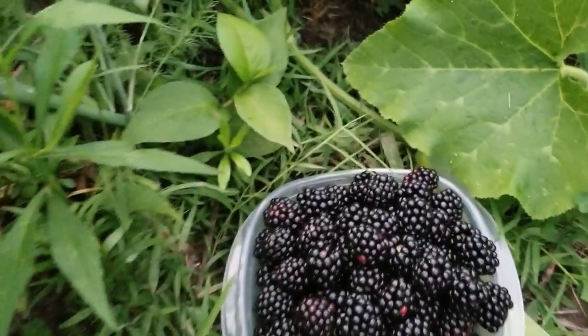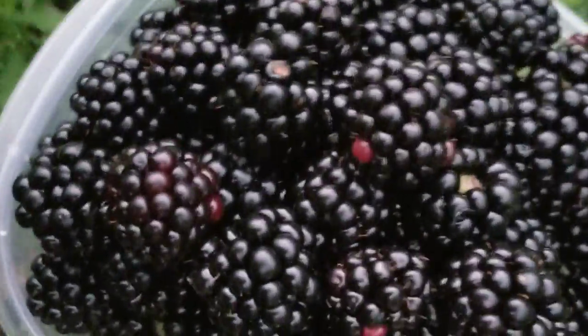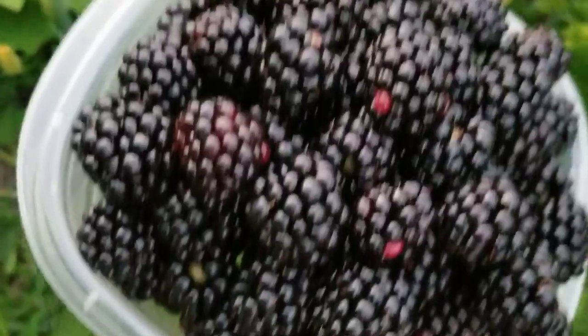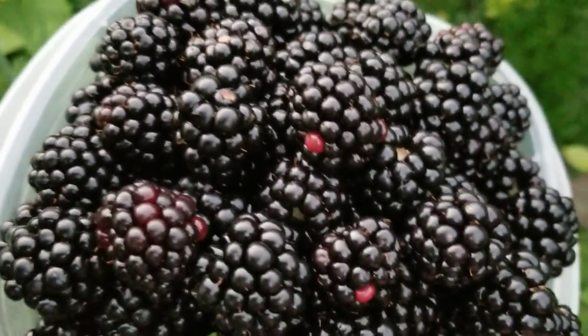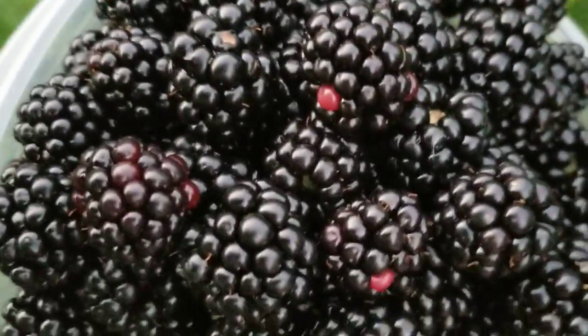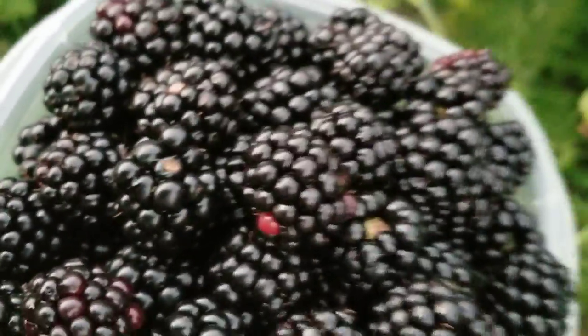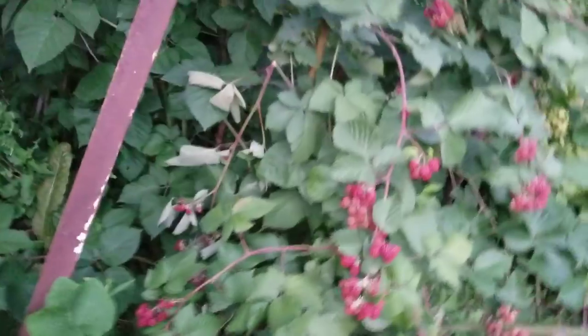Okay guys, I'm done picking berries — look how much I got! My Tupperware is overflowing with fresh berries. This is my first pick. Maybe a couple days later I'll have to come again because I'm sure they'll all be ripe — I still have a lot left.